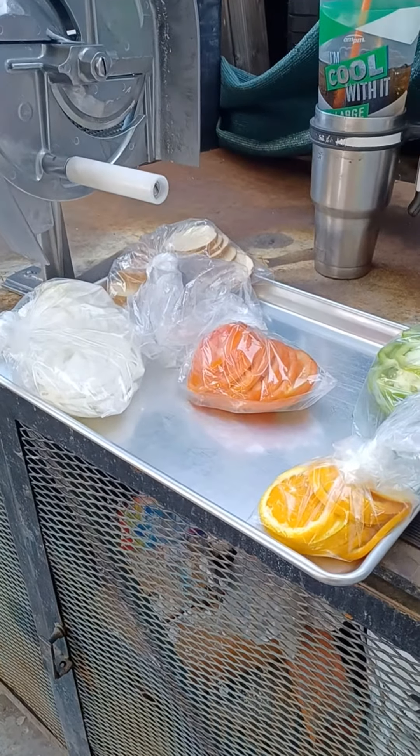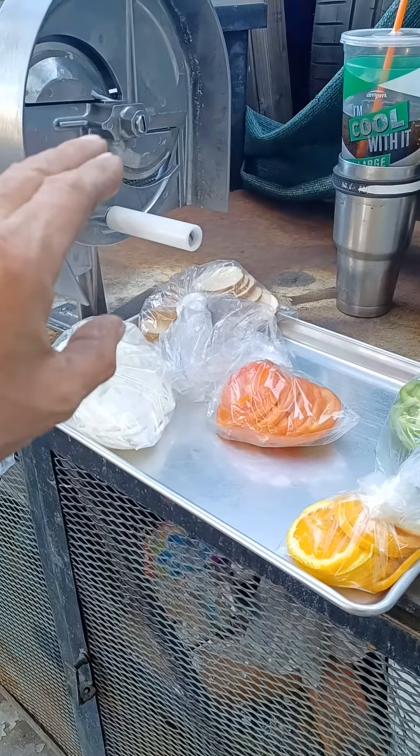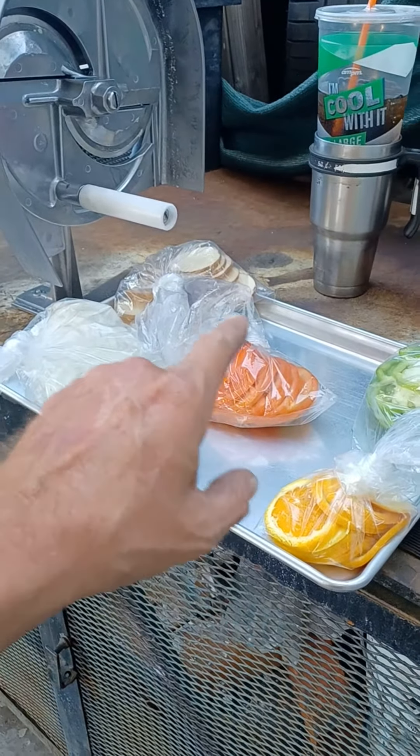This particular model has a fixed blade at approximately one-eighth inch. And all these slices are one-eighth inch thick.